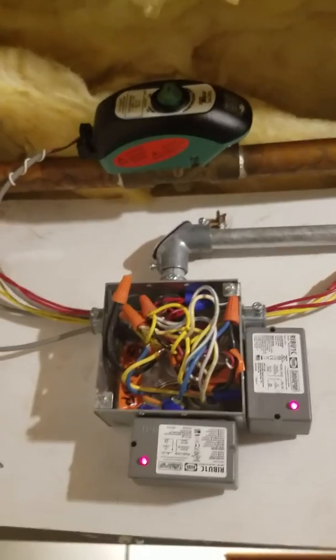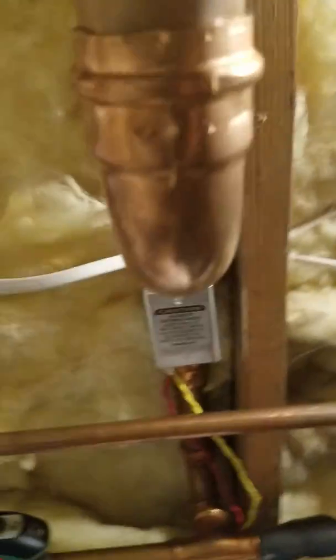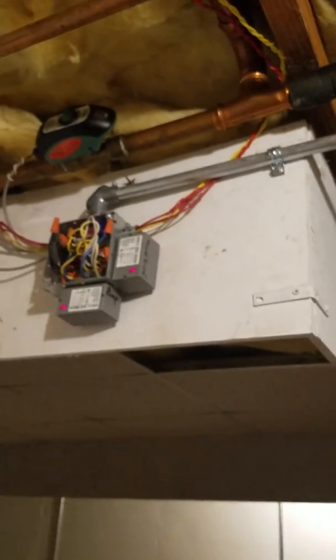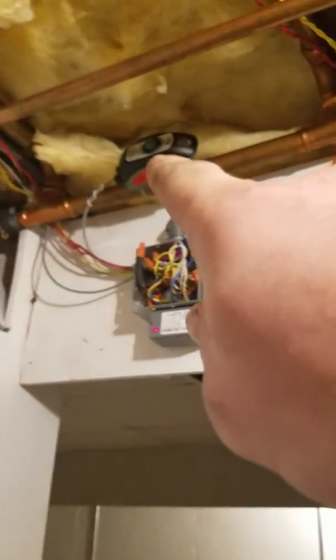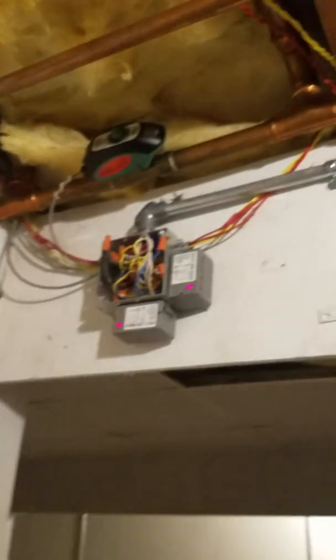The supply line comes off the boiler and feeds all your zones. When there's a call for heat from the outdoor loop, that zone valve on the boiler supply closes, and this other zone valve becomes the new supply path. The return water from the house goes into the heat exchanger, comes back out, and then this zone valve also opens when there's a call for heat on the outdoor boiler, sending hot water back out to the house. It's pretty simple — just a couple of zone valves, a couple of relays, and one aquastat.